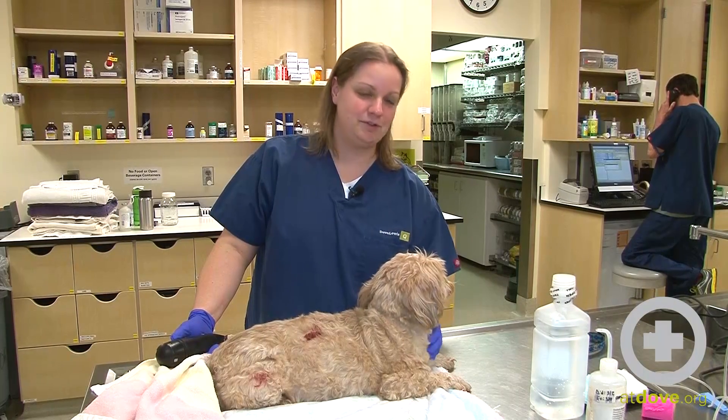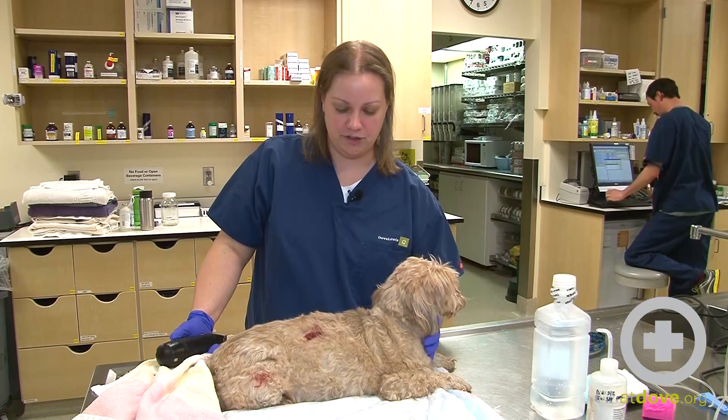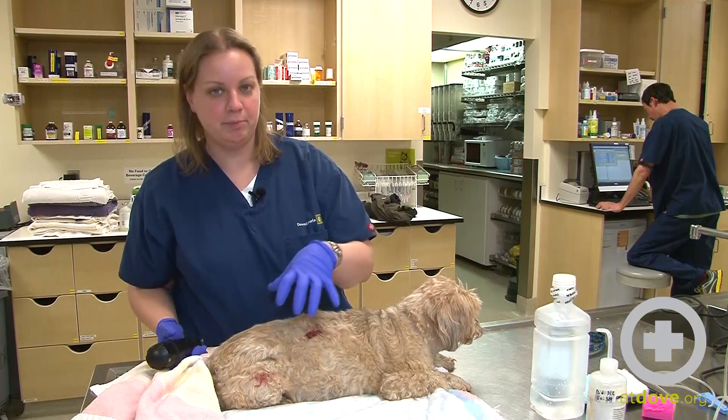Hi, I'm Megan. Today we're going to do some wound clipping and cleaning on this dog. He was attacked by a larger dog in his yard and picked up a couple of times, so he's got multiple puncture wounds.